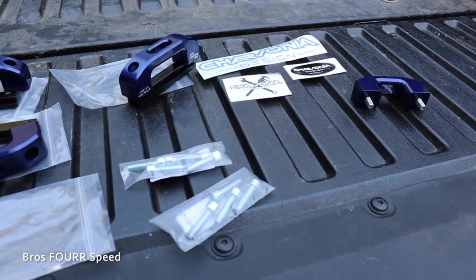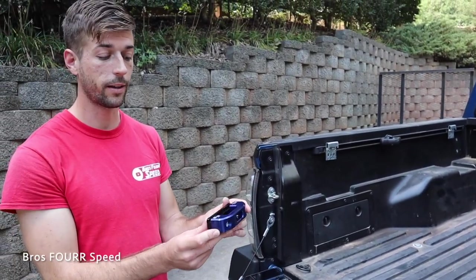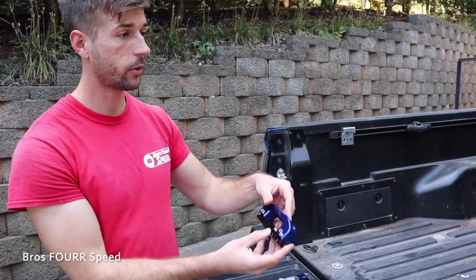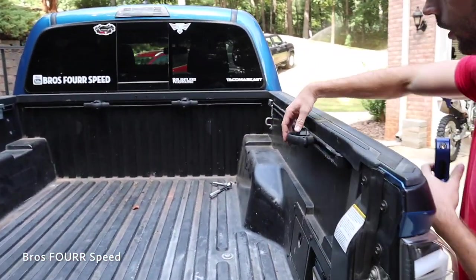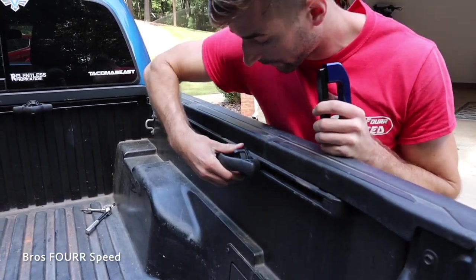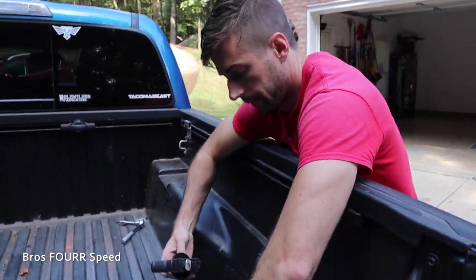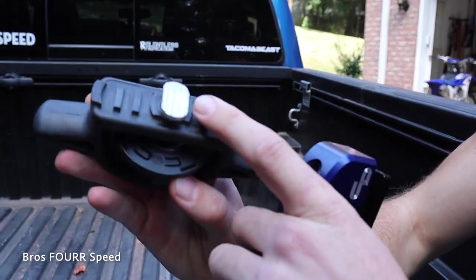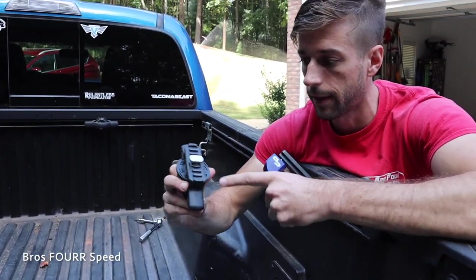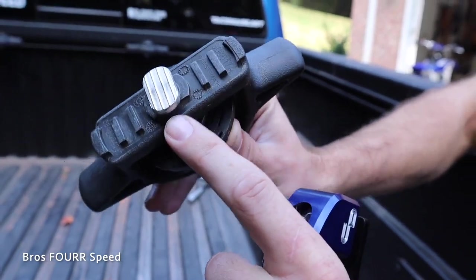These are CNC machined billet aluminum, anodized in blue to match my truck. You can get a few different colors on their website. These are going to be much better because the ones from Toyota are just cheap plastic. As I take this out, you're going to see a huge difference — look, this is the only thing holding it into the rail, less than a quarter inch on both sides. If you put a large load and strap it to this, there's a huge risk it could fail.